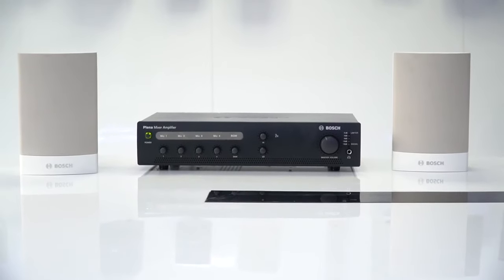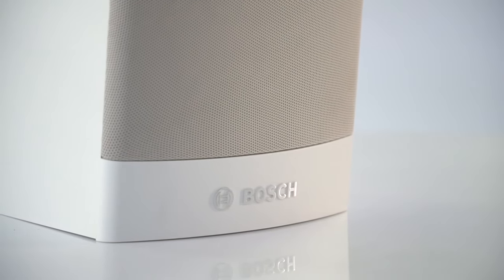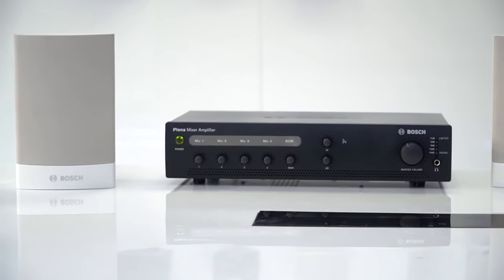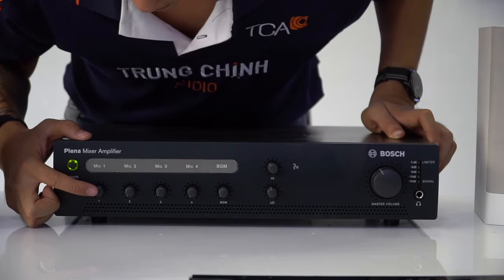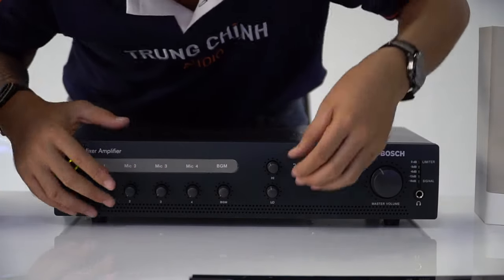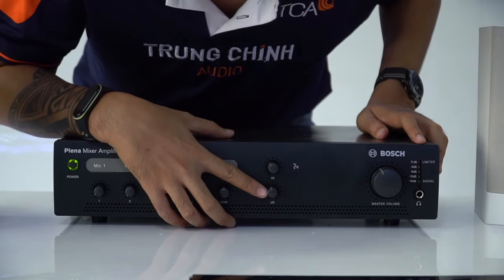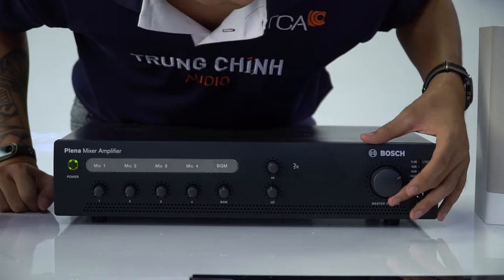Kèm theo hệ thống hội thảo CCS1000D là dàn âm ly và cặp loa của Bose. Hai loa Bose màu trắng được thiết kế kinh tế, cho ra chất lượng âm thanh to và rõ ràng — dòng loa trở kháng cao, có biến áp với điện áp 70–100V, công suất từ 0,75W đến 6W, phù hợp với nhiều loại âm ly. Âm ly Bose được thiết kế đơn giản với 4 cụm điều khiển âm lượng mic có thể không dây hoặc có dây. Nút BGM điều chỉnh âm lượng nhạc nền, nút High điều chỉnh dải âm cao (Treble), nút Low điều chỉnh dải âm thấp (Bass).